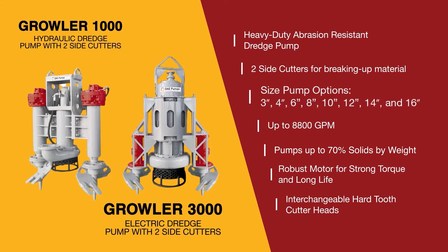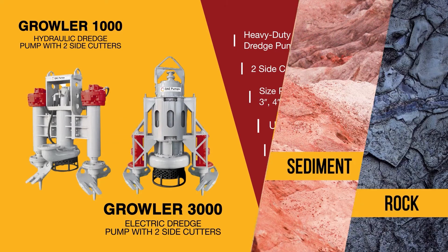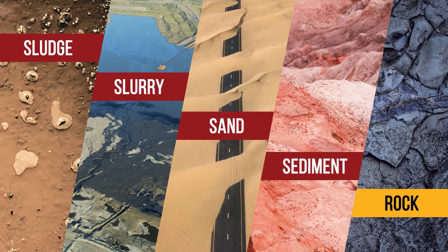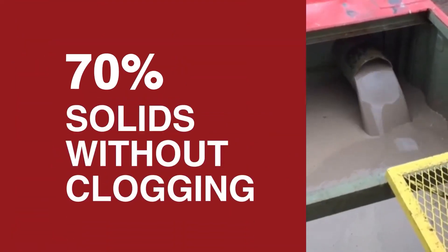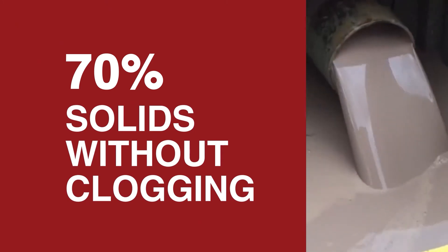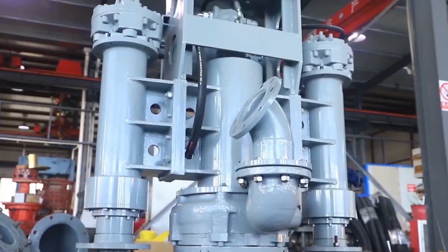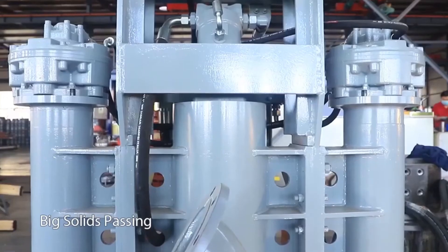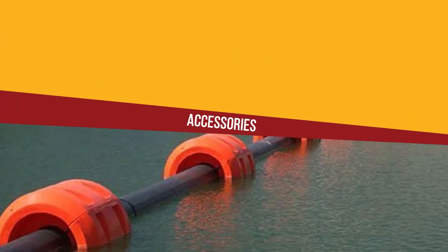From 3-inch to 16-inch pumps, this dredging system provides over 400 horsepower for processing more than 8,800 gallons per minute of the most abrasive solids. Pump up to 70 percent solids by volume with non-clogging technology that moves up to two-and-a-half-inch solids. The high-chrome body with a Brinell hardness of 600 offers the ultimate wear protection on the Growler dredge pumps.